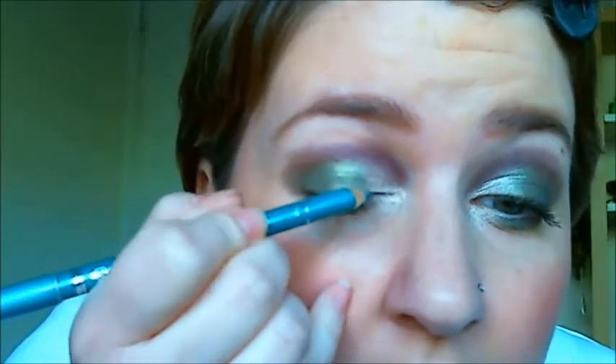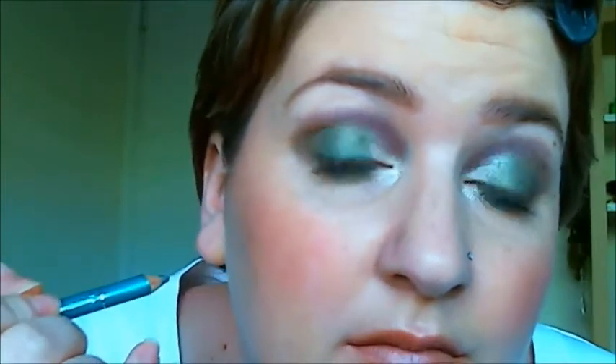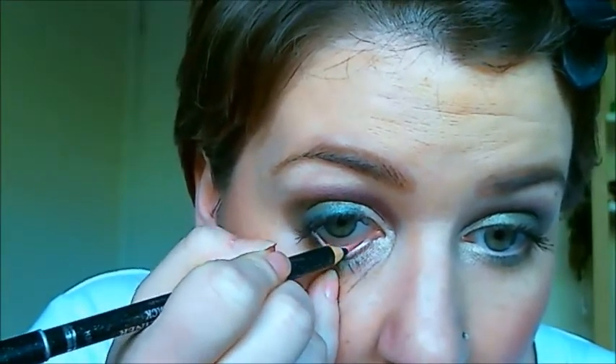You could line the inner rim of your eye with any of these, but what I think I'm going to do is take the green and go along the top of my eye for a bit more intensity, and maybe line the inner with the black. So taking the green, I'm going to run that all along the top of my lash line. I'm taking the black and I'm going to put that on my waterline. The black is really more sultry, but if you wanted to make it fresher, I'd say use the gold — that would be just as beautiful.